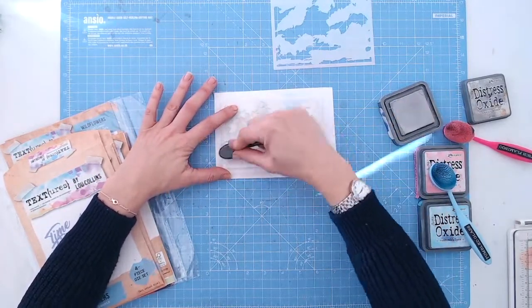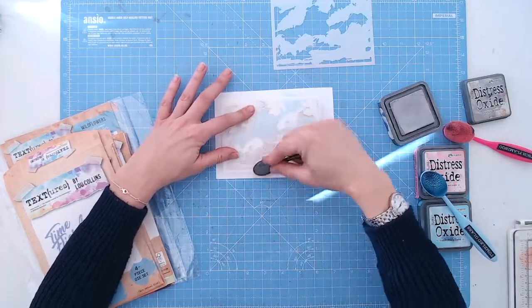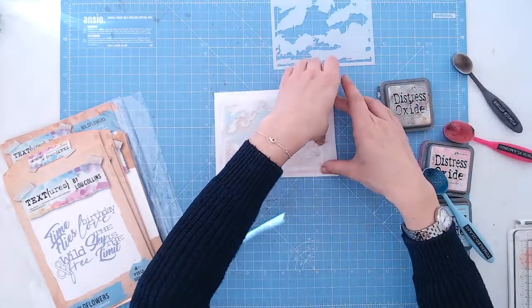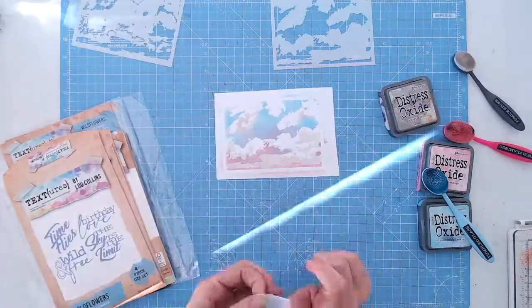When you lift this stencil off you're going to be left with a fantastic sky effect, and you can of course do this in lots of different colours for different times of the day.